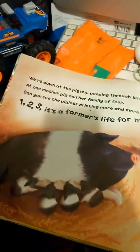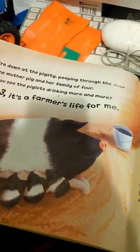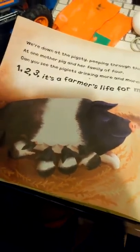We're down at the pig sty peeping through the door at one mother pig and her family of four. Can you see the piglets drinking more and more? One, two, three, it's a farmer's life for me.